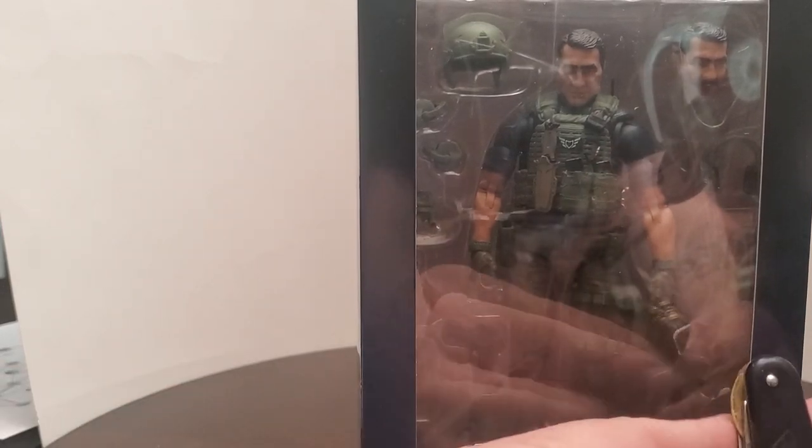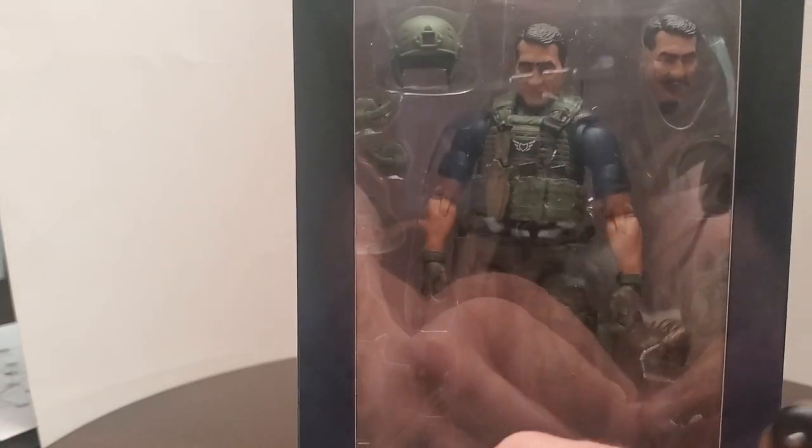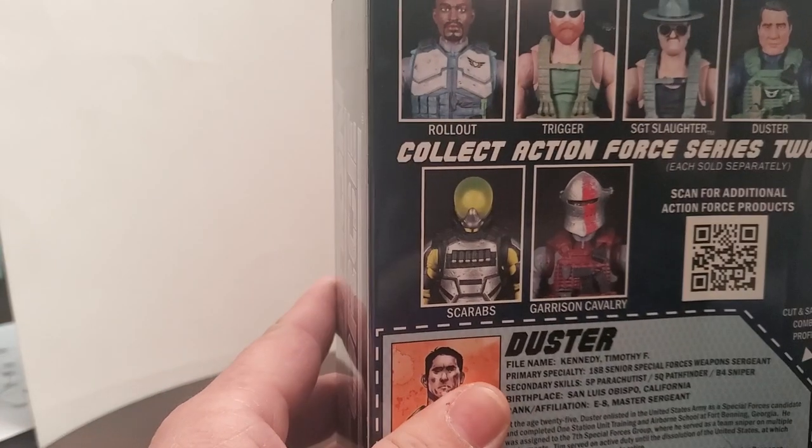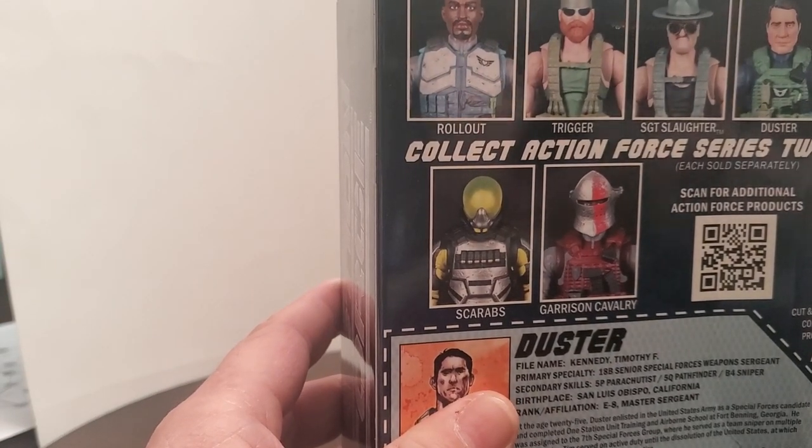To be honest with you, originally I thought about buying this figure for this head here. I was going to put it on my Black Tom Cassidy figure for Marvel, but then I did some comparing. And I think I actually like the head that's on the Black Tom Cassidy. And this figure's eyes are not blue.